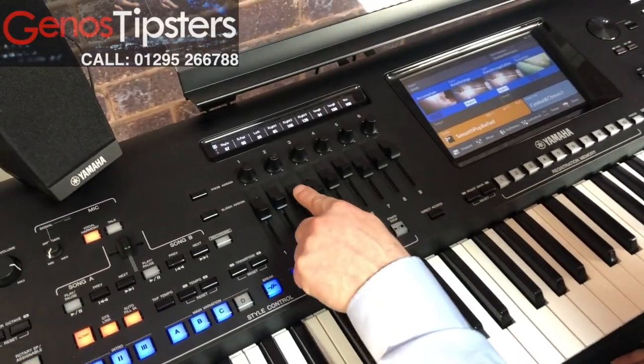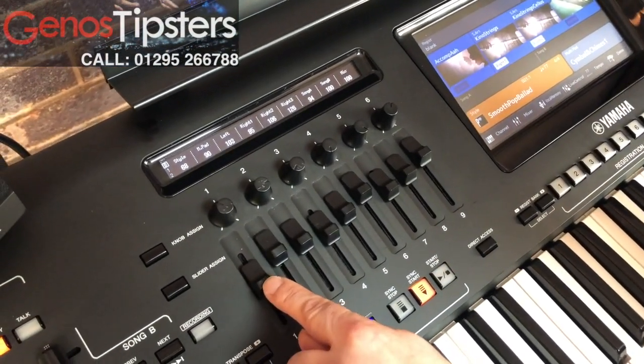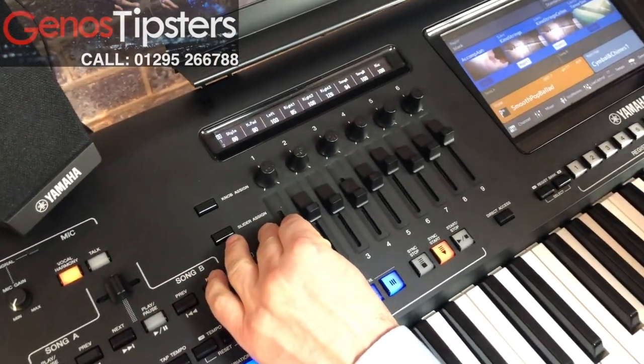And if you've got a lower voice, that's the lower voice volume, and this is your style. So if your accompaniment is just a little bit too loud, we can just bring the volume down on this slider here.